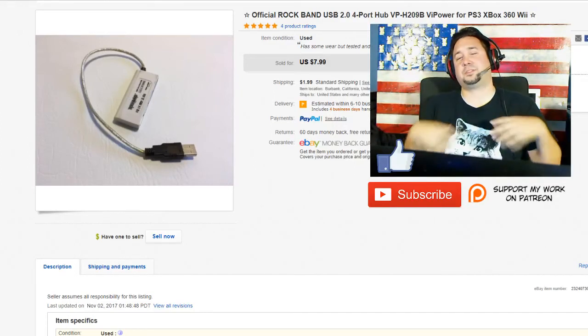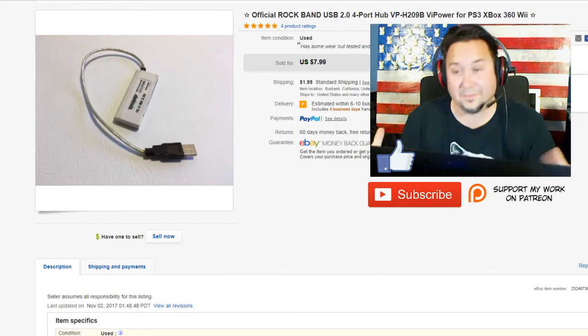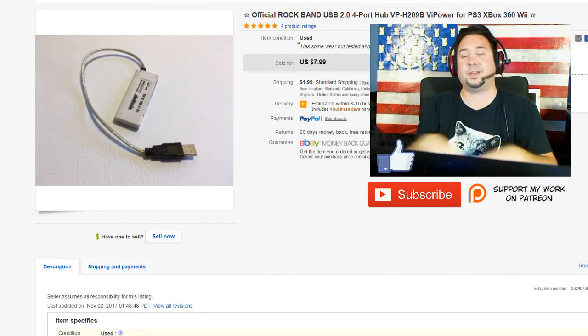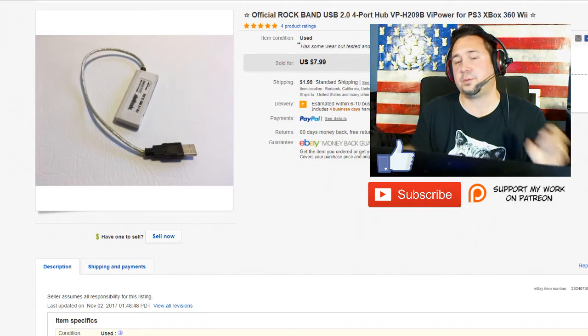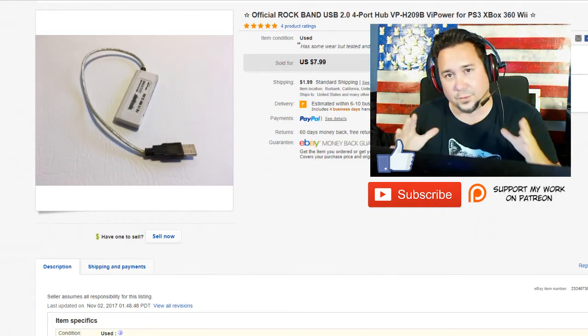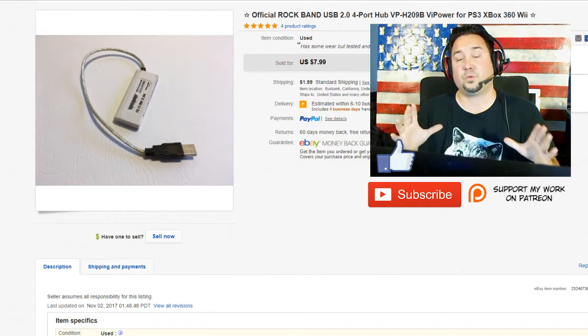Hey, what is up everyone? Chris the Thrift Shop Hustler. Today is Monday. It's another day for what sold on eBay this week. We had a pretty good weekend — not super crazy sales, but we got some pretty good sales. We're going to go through what sold on eBay this week.